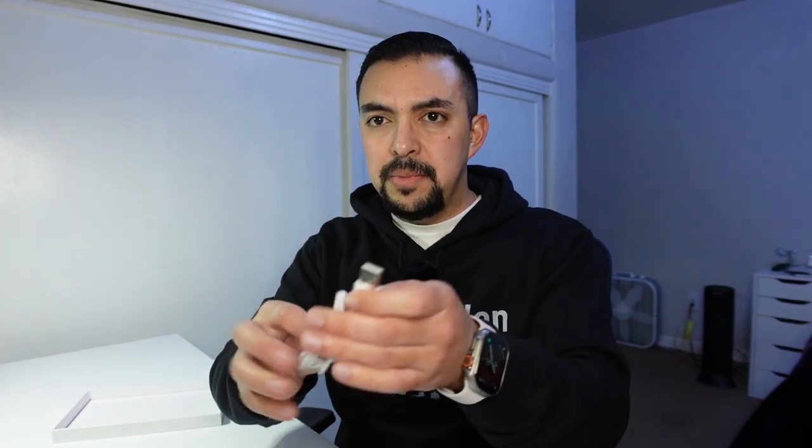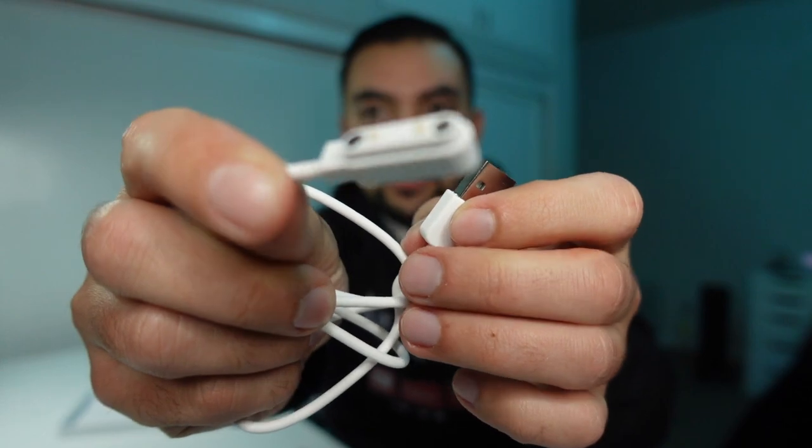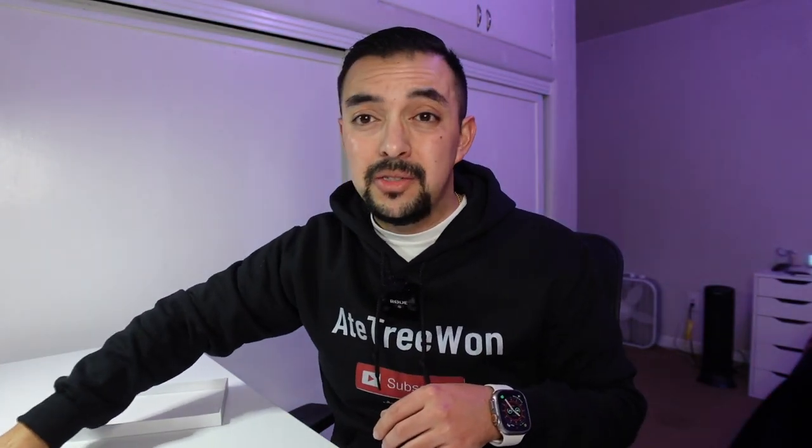So it looks like it's going to be a USB-A and some type of magnetic charging cable, which is interesting — maybe kind of a bummer. It's proprietary, so that might be a big turnoff to a lot of people. Don't lose this — that's what proprietary means. But let's check out the case itself, because this is what I'm most excited about.